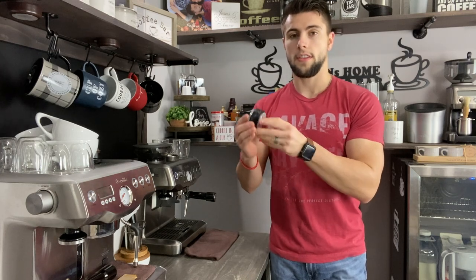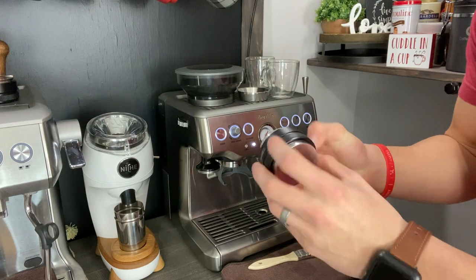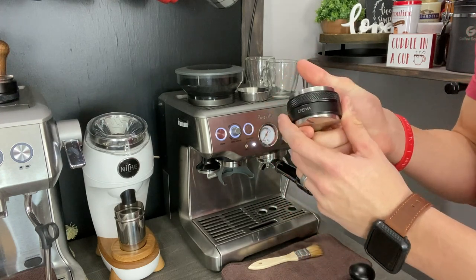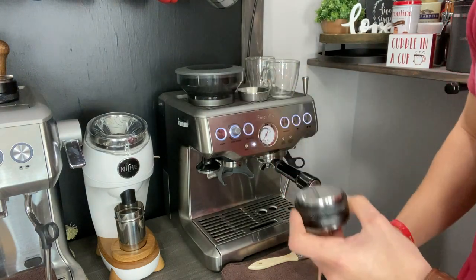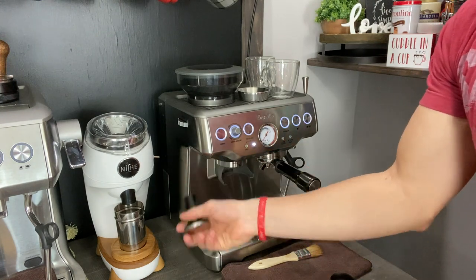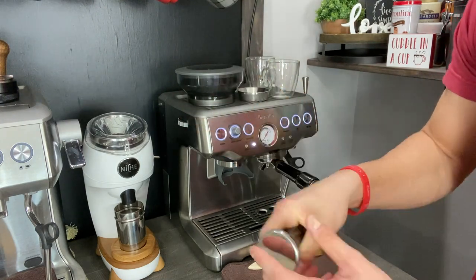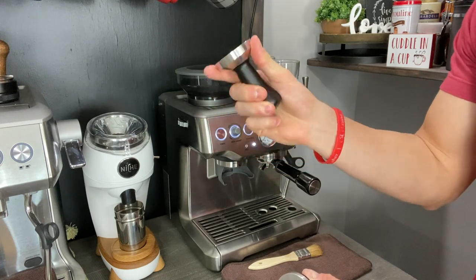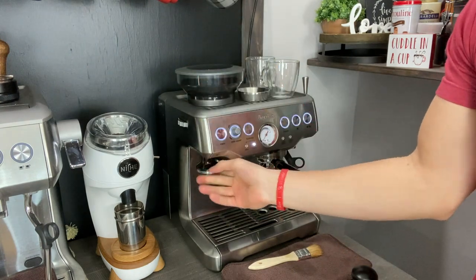Without further ado, let's figure out how to properly set the tamping and distribution of the all-in-one Crema tool. So why would you need to use this as opposed to a standard tamper? This tamper actually comes with the Breville Barista Express, but I'm not a huge fan of it because comfortability is not that great. It's a lot easier to hold a tamper in the middle of your palm.